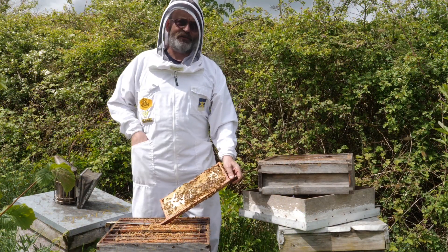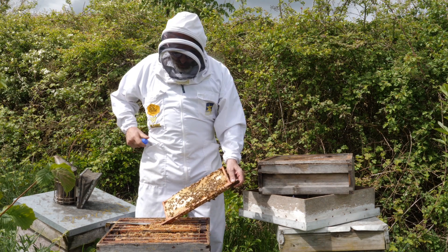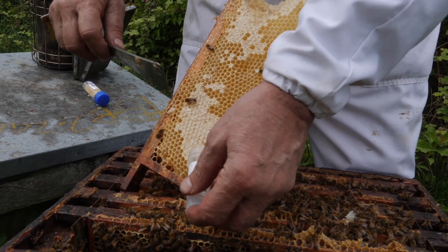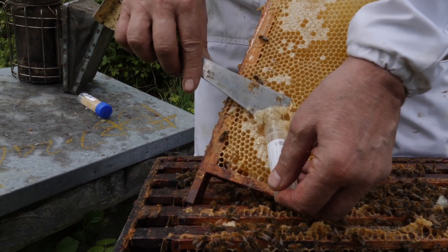We want really fresh honey for the sample, but it must be sealed. So we're going to go into this honey here. We'll remove the bees, and ideally it wants to be the outside of one of the outermost frames of sealed honey, because that is the freshest.